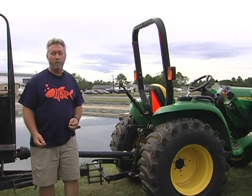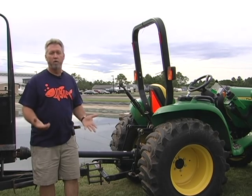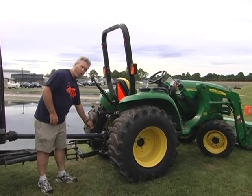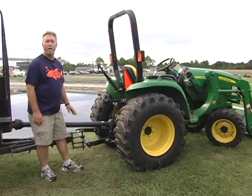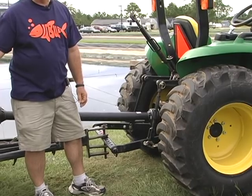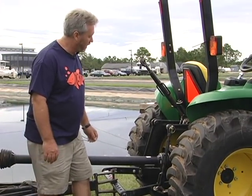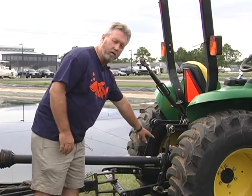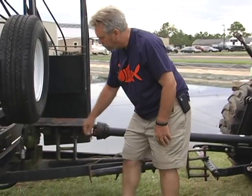There are a number of ways to power a fish pump — it could be powered with an electric motor or a diesel generator. In this case, we're going to be using a tractor with a power takeoff. For this particular fish pump, we need a minimum of about 25 horsepower, so we have a 30 horsepower tractor with power takeoff, which will transfer power from the tractor through this shaft to the pump.